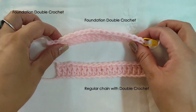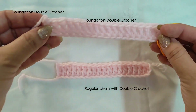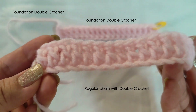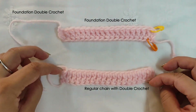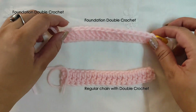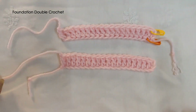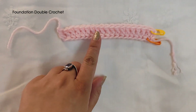This is the foundation double crochet, and that's the regular double crochet with a chain and first row of double crochet. That's the back — the top and the bottom. Now let's see how to make the foundation double crochet.